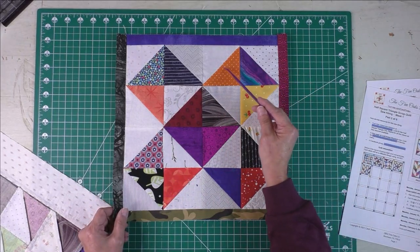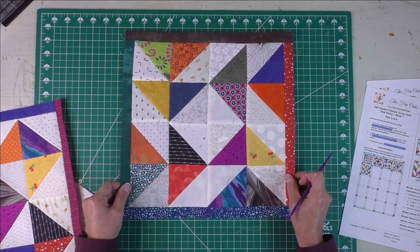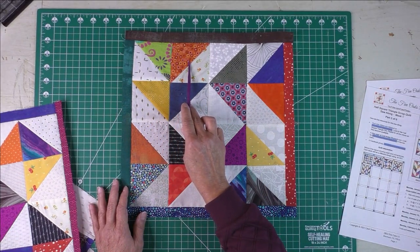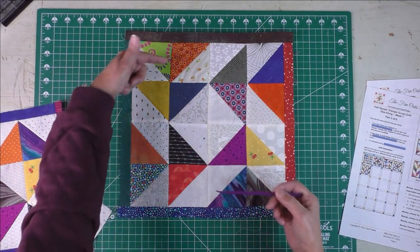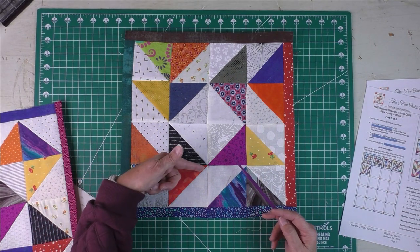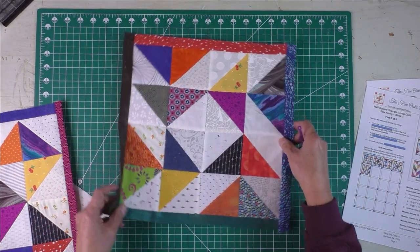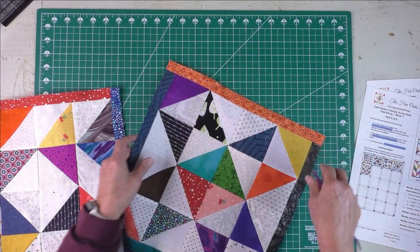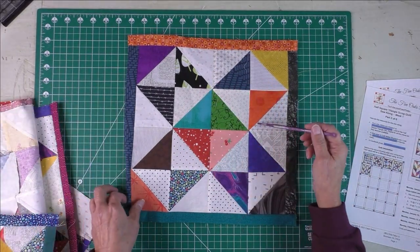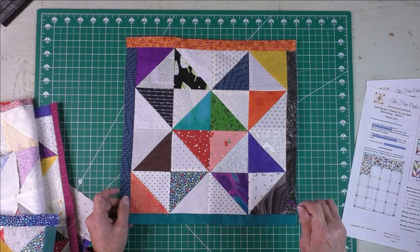This shows you how to position each of the half square triangles to make the design. This is block two, and this is block three. Block three is basically two triangles that form a flying geese unit, and then we put two of those together — these point down, these point to the left, these point up, and these point to the right. Any way you turn it, it's going to look the same. That's block number three.